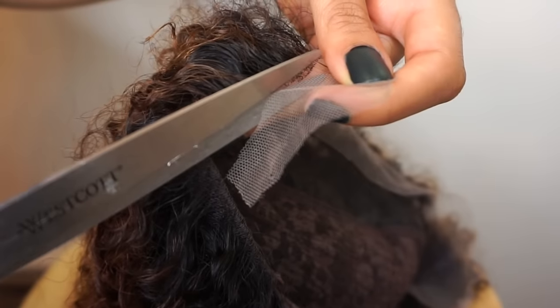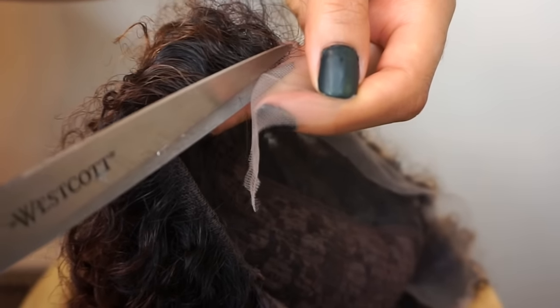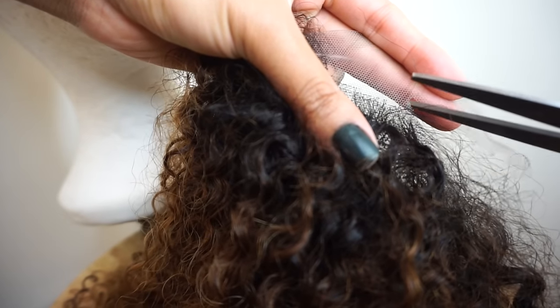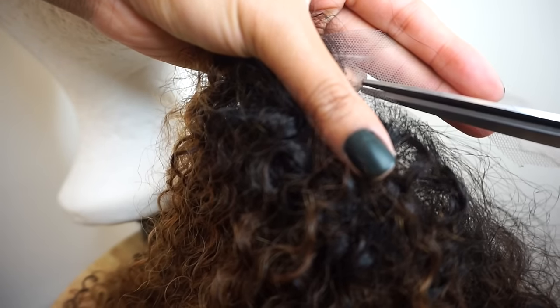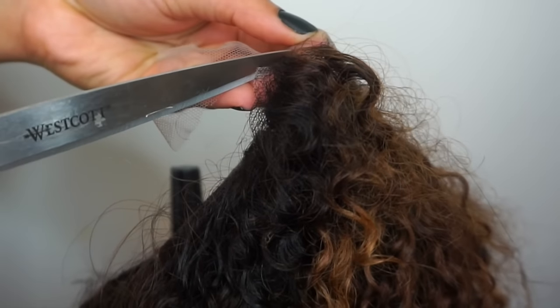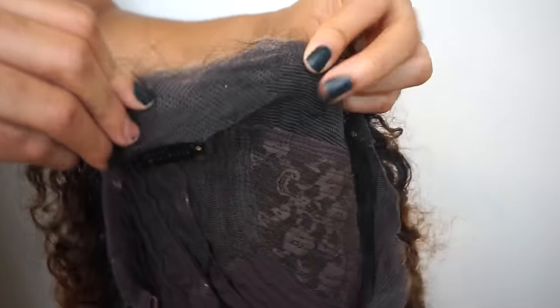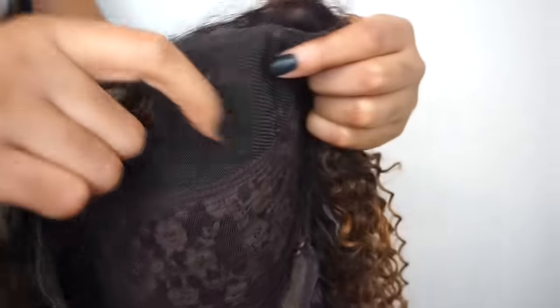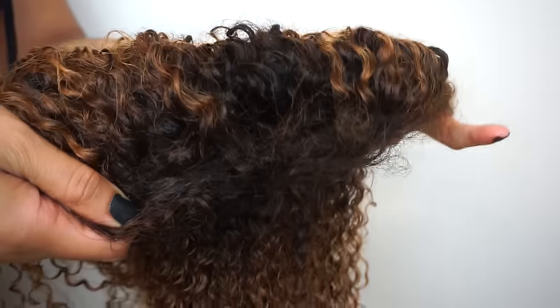After I let it dry a little bit, I began to cut the lace. You want to make sure that you're not cutting the little baby hairs that it came with, and you want to make sure you're not cutting straight across. Because it's a front lace, it's built like your forehead — it has little tabs where your temples go and then it's straight across where your forehead is. That took a little bit because I wanted to make sure I did not mess that up.